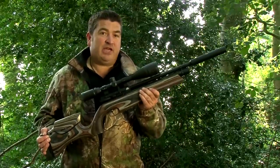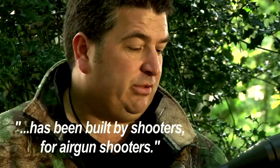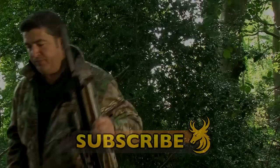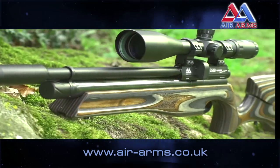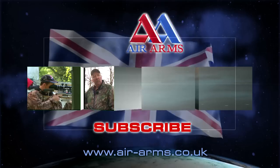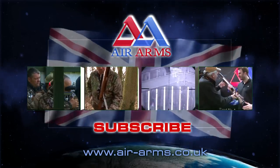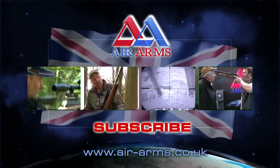At the end of the day, the Air Arms S510 Ultimate Sporter has been built by shooters for airgun shooters. It doesn't matter whether you're big, tall, small, left-handed or right-handed — this gun is going to fit you. For more information on the Air Arms S510 Ultimate Sporter, visit the website at airarms.uk. To see more videos on YouTube featuring the fantastic range from Air Arms, click on one of the links now, and to stay up to date with all the new videos coming from Air Arms TV, make sure you subscribe.